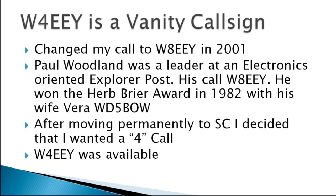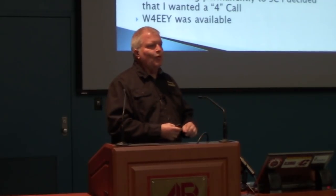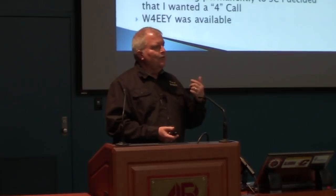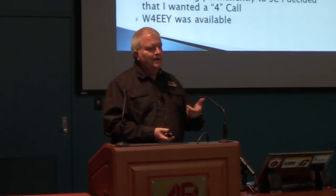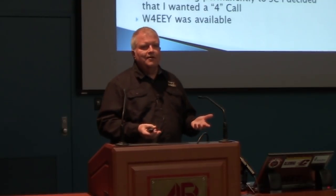Whiskey 8 Echo Echo Yankee was Paul Woodland. He was a mentor, an Elmer — the guy that really helped me progress in amateur radio. In 2001, I looked him up and found he was a silent key. His call sign was available, and I thought I want to put that call sign back on the air, because his was the very first call I ever heard come back from a DX station — a DX station in Germany. Being in his basement with a group of explorers and hearing that, it was just magical. That's what really hooked me on amateur radio. He and his wife Vera were recipients of the Herb Breyer Award in 1982 for training folks in getting their license.